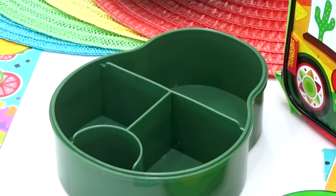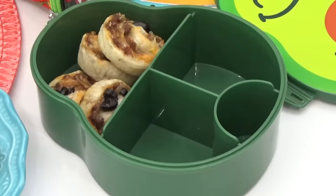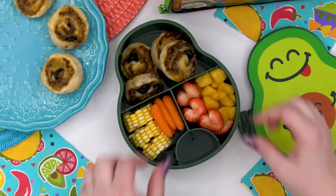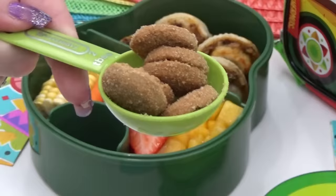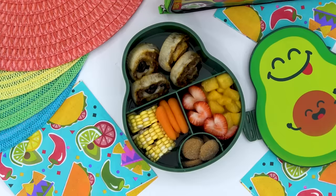For the veggies, I'm adding a combination of corn with baby carrots. And for the fruit, Taylor requested strawberries and mangoes. For the sweet treat, I found these little churro bite cookies at Target. If you've never tried these before, they are definitely a 10 out of 10 — so delicious, I would totally recommend. And then lastly, Taylor asked for a mango-flavored drink, so I'm just going to add one of these little juice boxes.